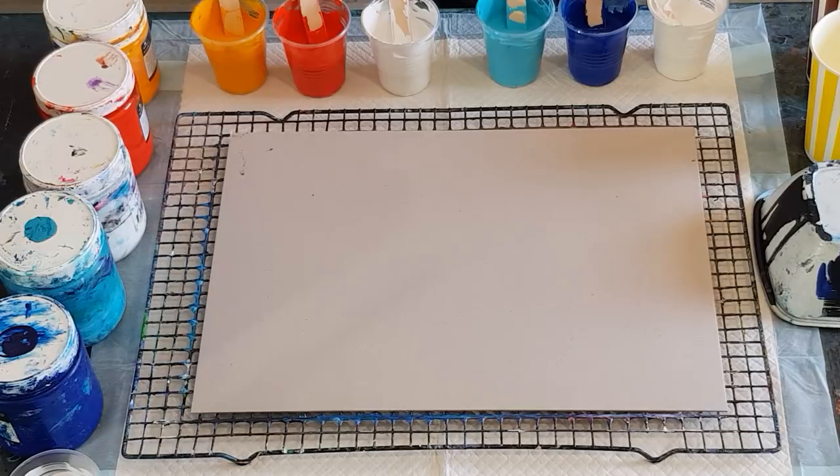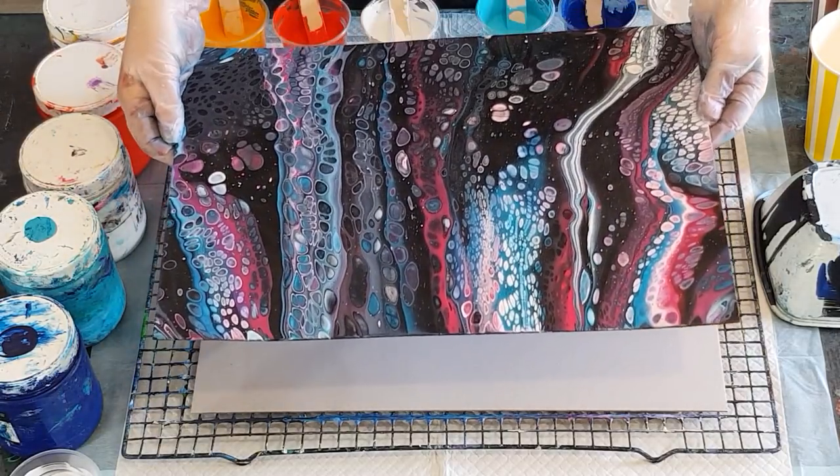That's what I'm going to do. Not sure where it started — I've seen a few of them on the different acrylic pouring groups on Facebook. Feel free to let me know where it originated.